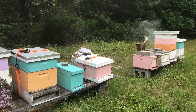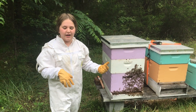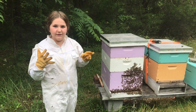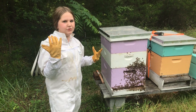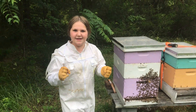Fun fact: all these bees here are girls! The queen is down here laying eggs, and she is super big because she lays thousands of eggs. She doesn't leave the hive because she knows it's her job to keep laying eggs. Now we're going to do some work and get some honey today!